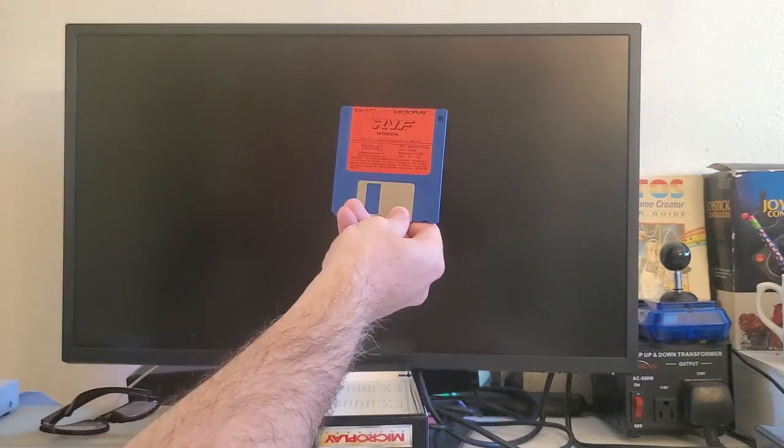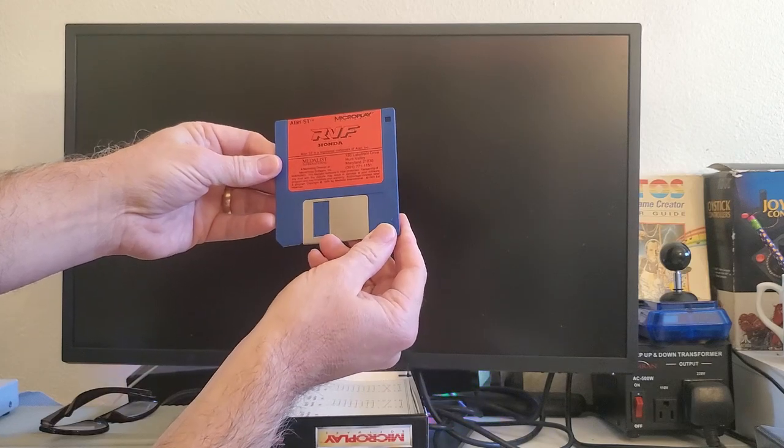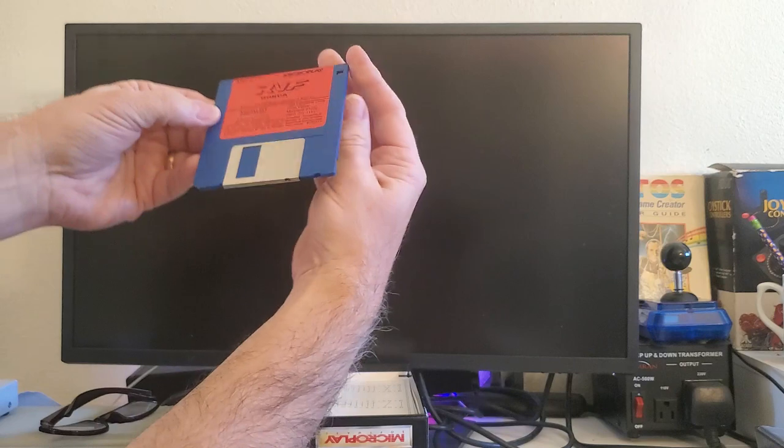Here is the RVF Honda disc — it's a blue disc with a red label, a very cool red label. It's got Microplay on it. I'm going to put this disc over here because we're going to need to put that in the ST very soon.